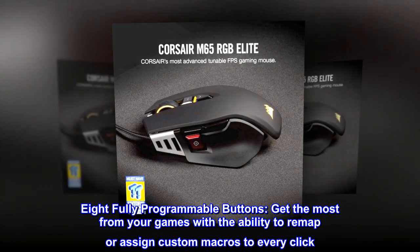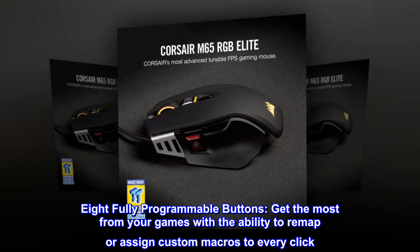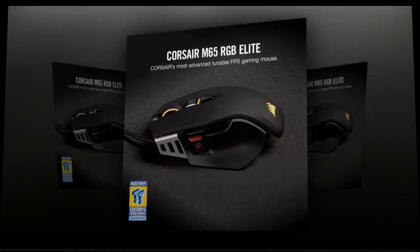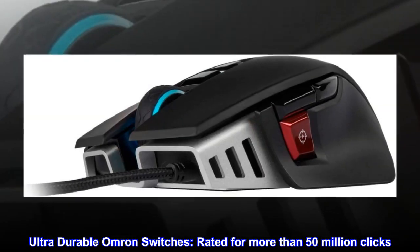Eight fully programmable buttons — get the most from your games with the ability to remap or assign custom macros to every click. Ultra-durable Omron switches, rated for more than 50 million clicks.